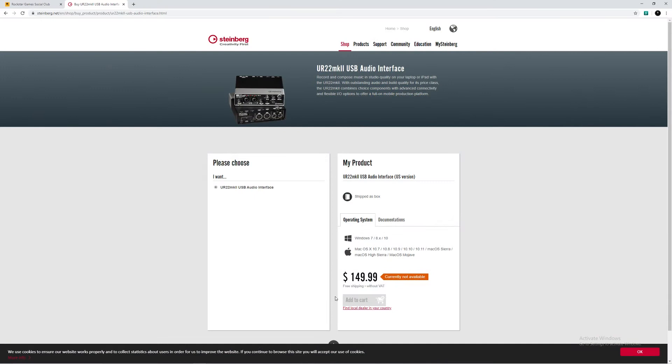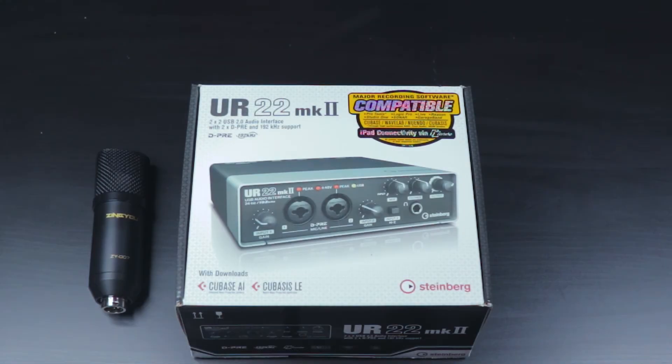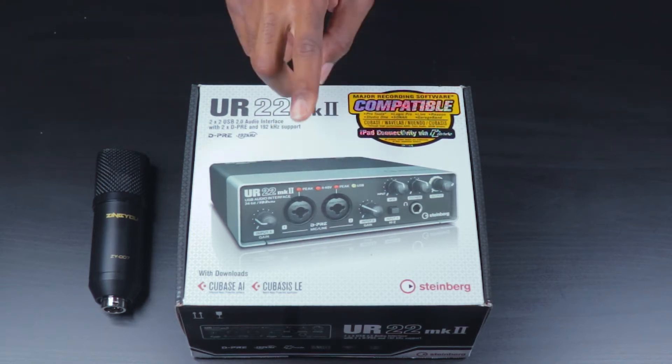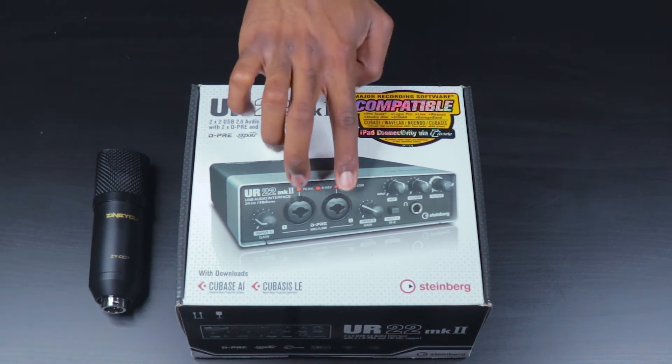The audio interface I am using here is the Steinberg UR22 Mark II. This interface will allow you to connect two microphones at the same time using a quarter-inch jack or XLR cables.